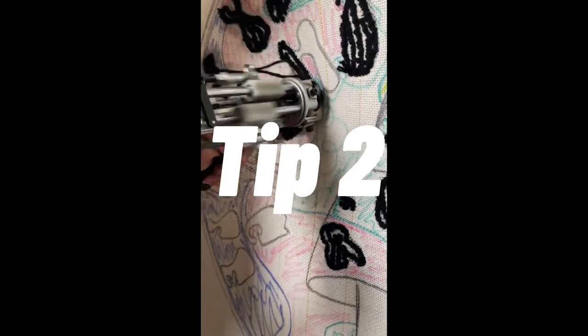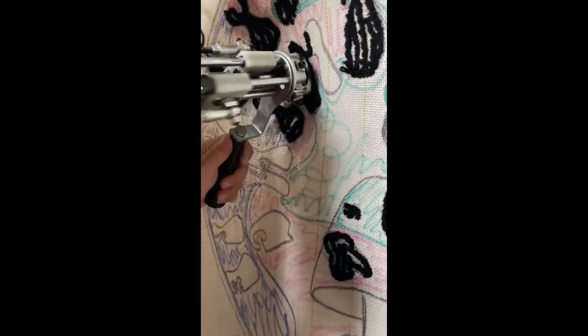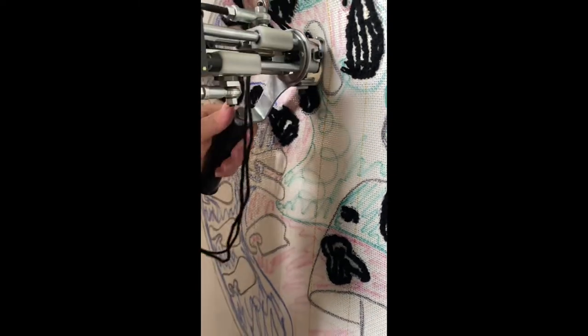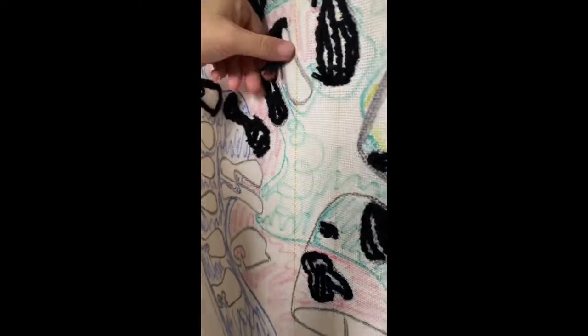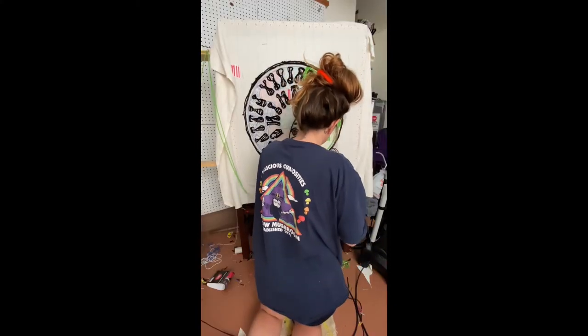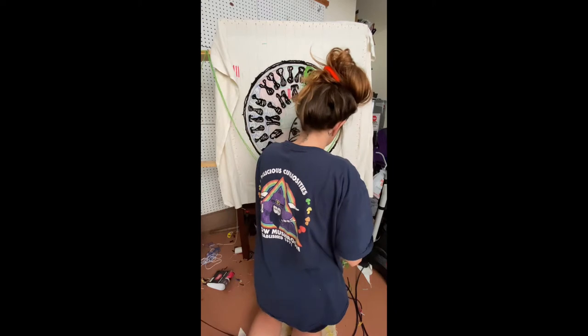Another tip that was huge for me: don't overlap your yarn. This may seem simple, but I was focused on putting as much yarn as close together as possible to make a full thick rug. What I ended up doing was piling yarn into the same spot, which made my rug uneven and really choppy looking.